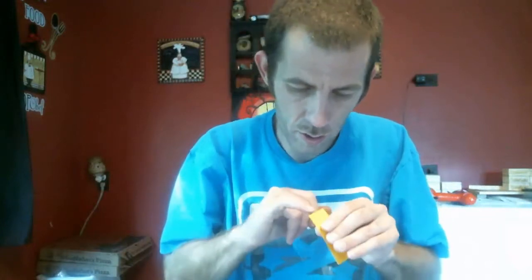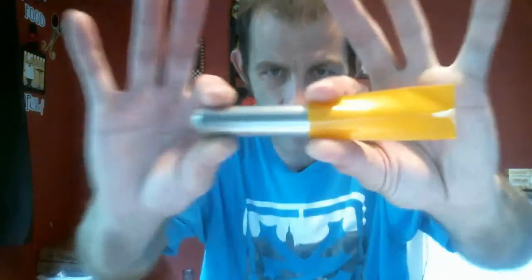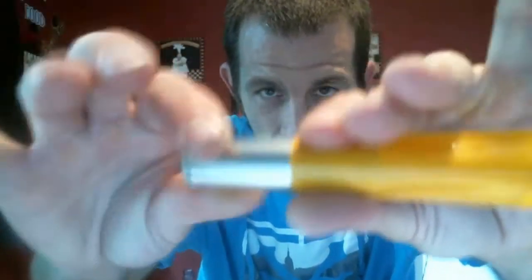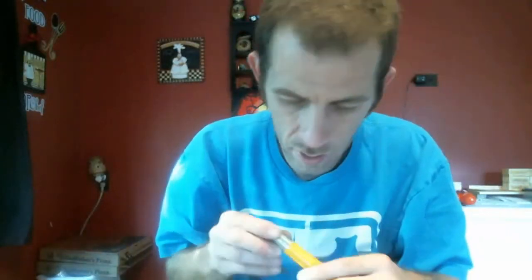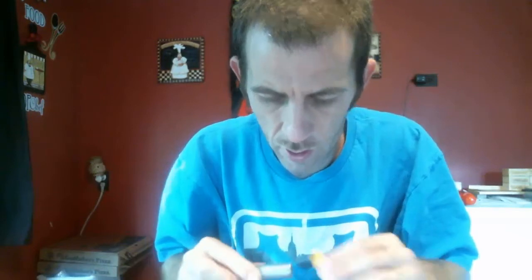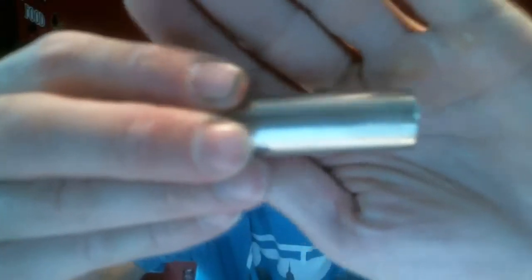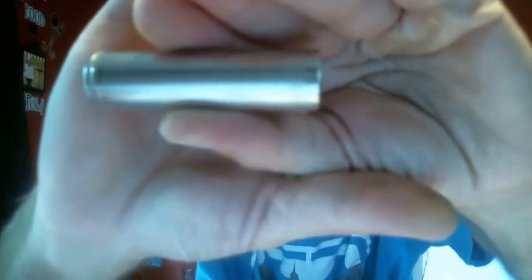Open up one of these tubes — I usually slide a finger in there like coin holders — take your battery and slide it in. When you remove your wrapper you'll notice on your battery there is a dull part and then a very small shiny part at the end of the battery.